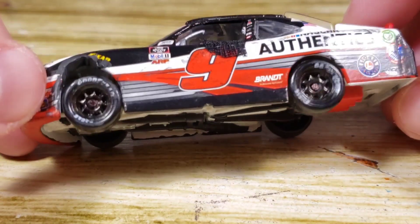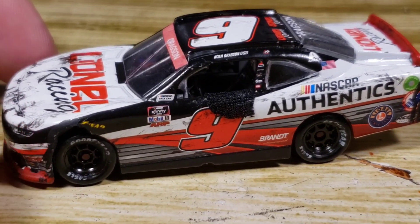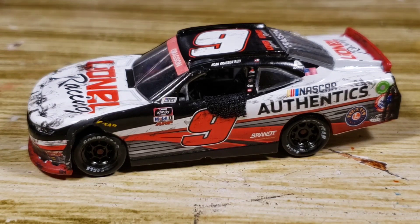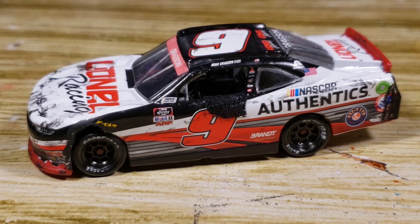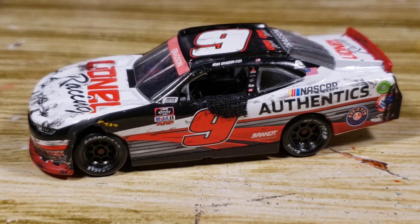I do want to put this up for sale on the Bottom Bag Diecast eBay page — link in the description if you want to check that out. I do have some custom diecast on there right now if you want to take a look. I don't know if I want to put this one on there because I feel like I did a pretty decent job with it, but at the same time I don't really want to keep it. I'll probably put it up for sale even though I really don't want to — I could always get another one and make another one if I want to keep it for myself.